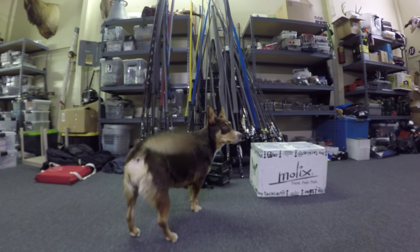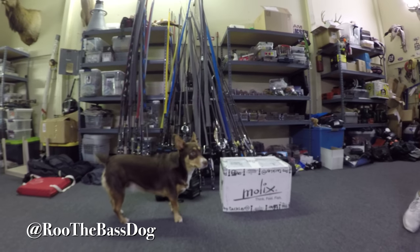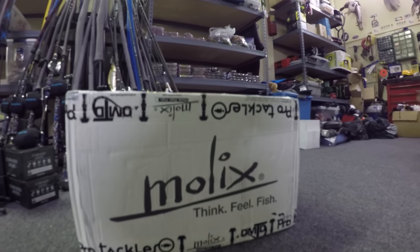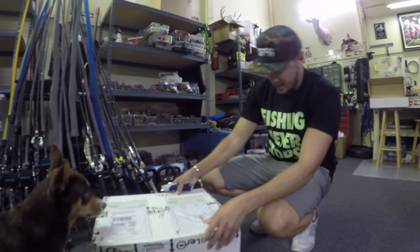Do you want to have him tackle? Somebody's pumped! What do we got, Roo? Got some new toys - chew toys. Not for chilling, Roo. Not by Roo anyway.